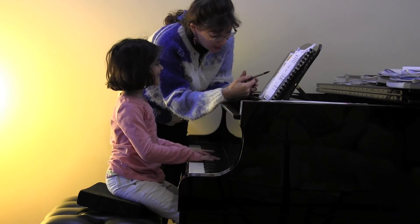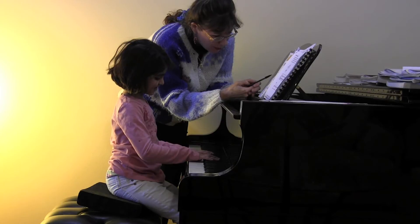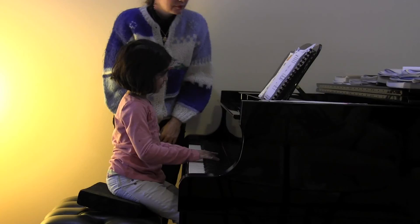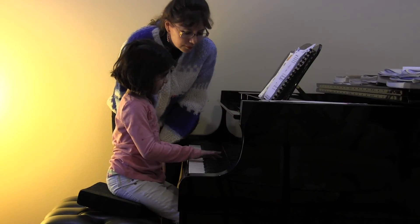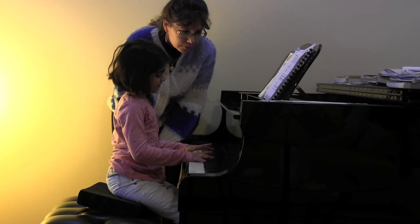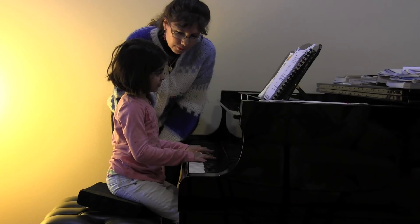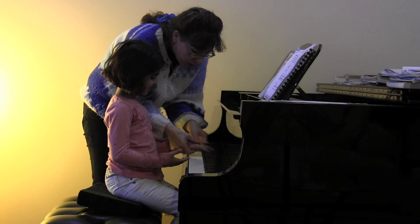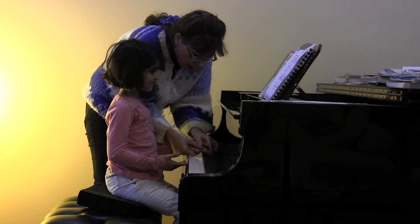Very good. Can I try it by myself? Of course. Very good. Good. So when you play with your little fingers, I want you to feel like you're walking with your fingers. Thank you. That's cool.